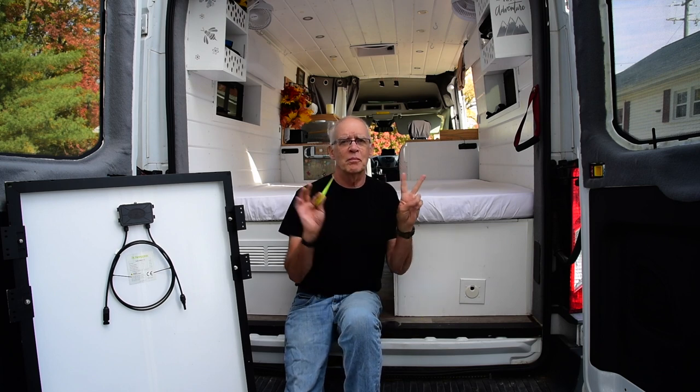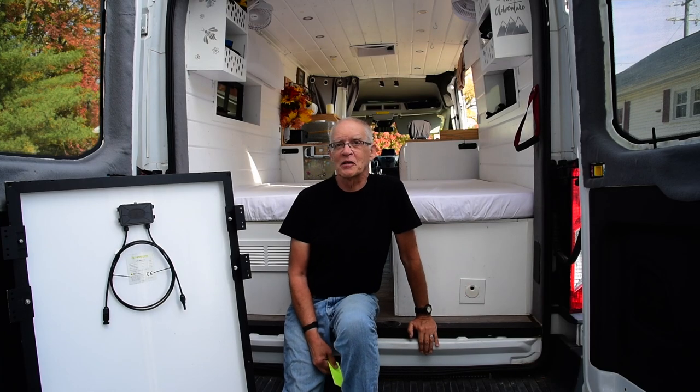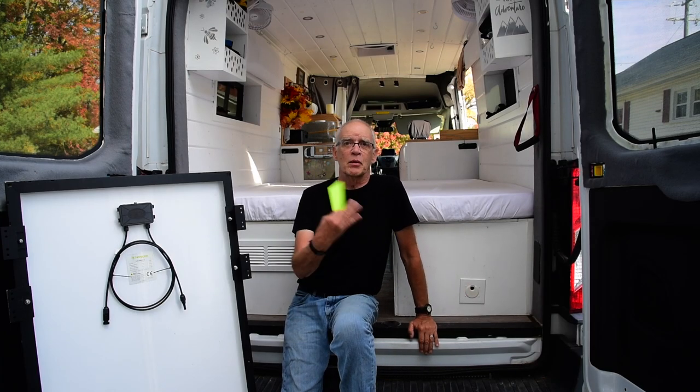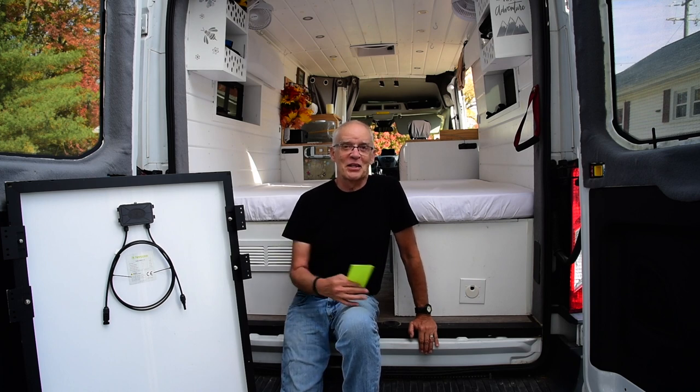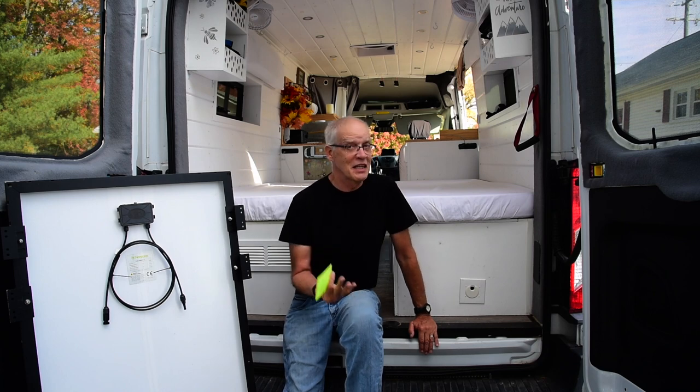We're a little different than a lot of people that have a van. We are not what people refer to as van lifers. I'm 71, I'm retired, my wife as well, and we wanted to do camping. We had a small mini camper made by Runaway Campers, but then decided to go with something a little bigger. What's different about us is we go camping and we come back home — we love our place here. I don't want to live in this, but we like taking trips in it.